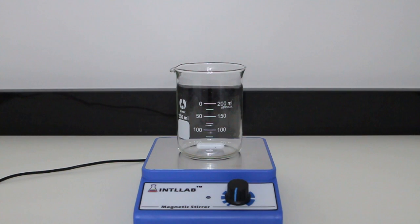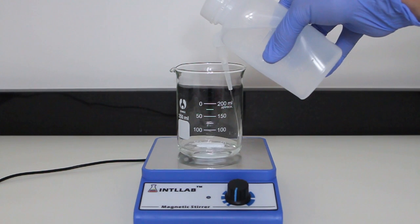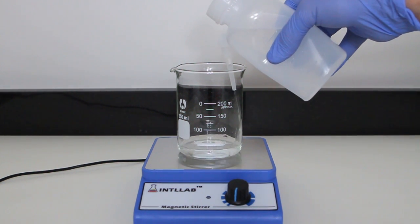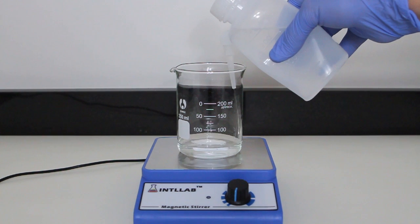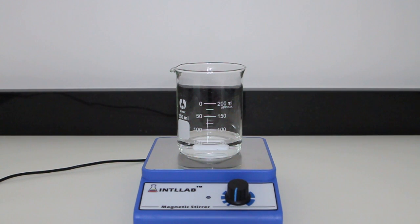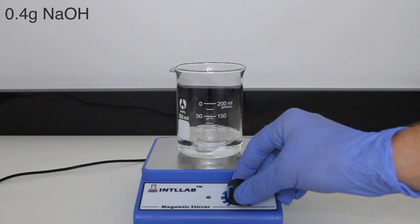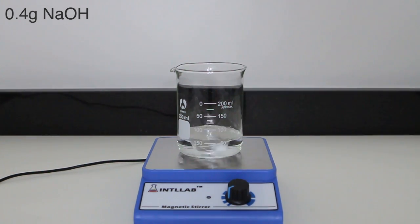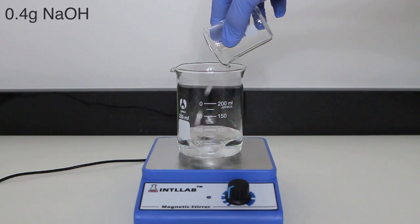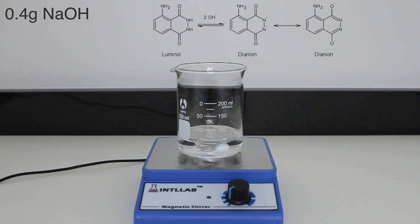To begin, a 200 milliliter beaker is set out on a stir plate and filled with about 50 milliliters of water. The exact amount of water is irrelevant since we are going to be diluting the solution to 100 milliliters after the luminol and base are added. The only important consideration is to not add 100 milliliters or more of water immediately. The purpose of the base is to react with the luminol to produce a dianion. Luminol, as is, is unable to dissolve in water, yet the dianion is.